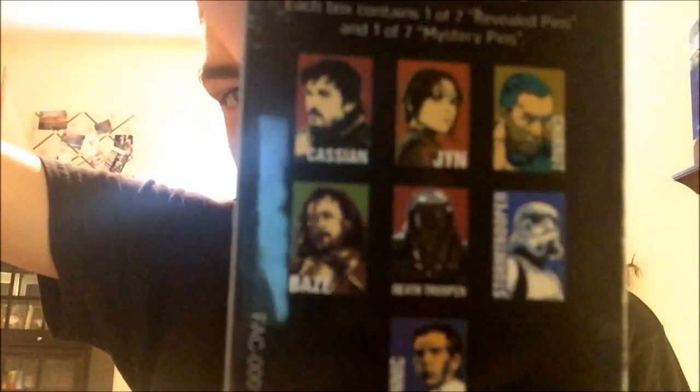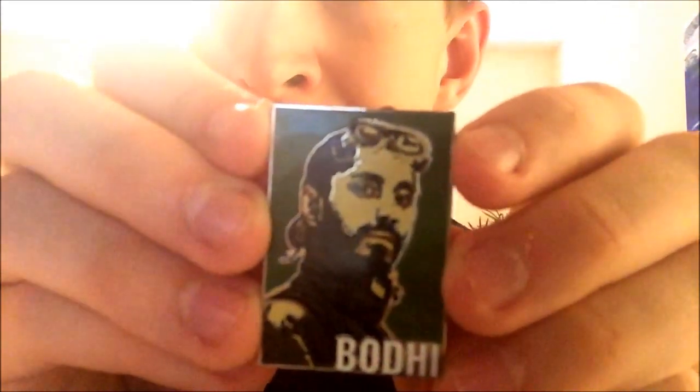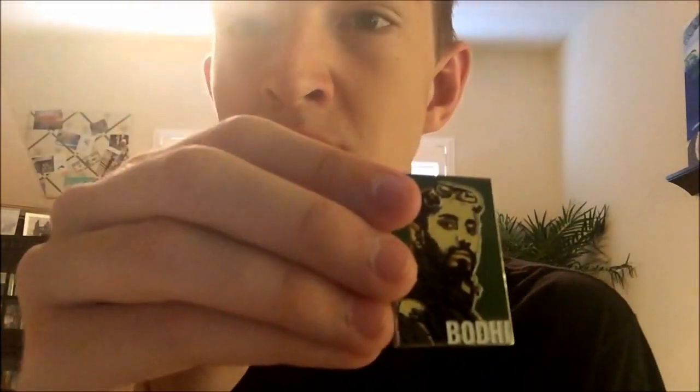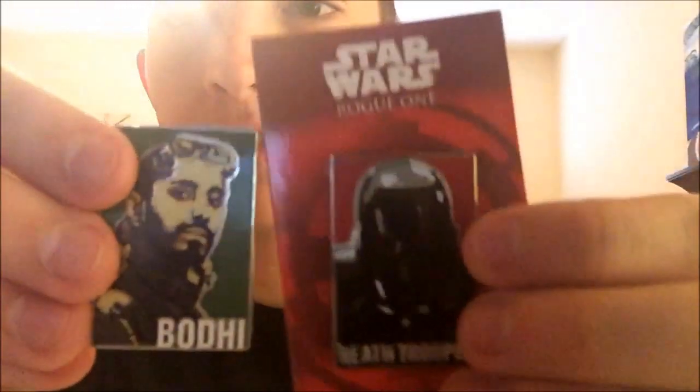Next are the ones that come in mystery packs. I wanted the Death Trooper, the Stormtrooper, and a Krennic. I actually just got the Death Trooper — he's still on his card. It comes with two: you get one of the featured pins and then one mystery pin. The mystery pin I got was Bodhi Rook, who I didn't know until I saw the movie. From what I can tell, the mystery pins are artworks made into pins. One of them is Darth Vader, who's apparently a really rare mystery pack. So those are the two I got: the Death Trooper and Bodhi.